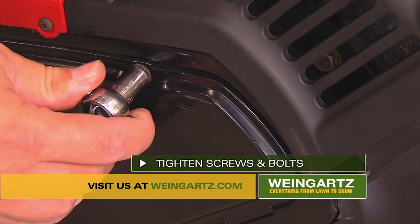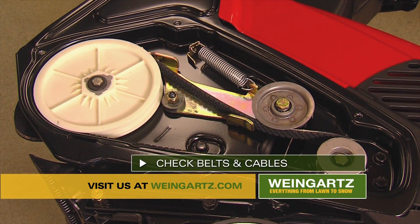Finally, you're going to want to check to make sure that all screws and bolts are tight, and that belts and cables are in good condition.